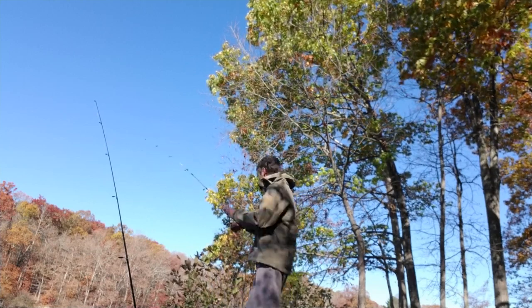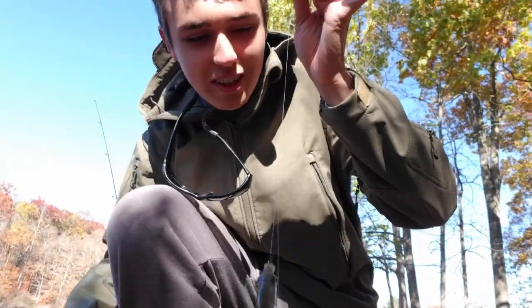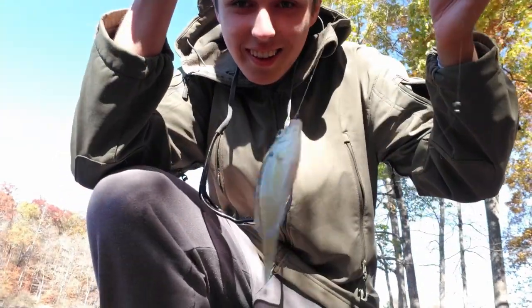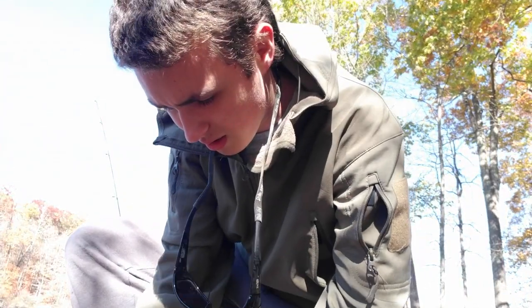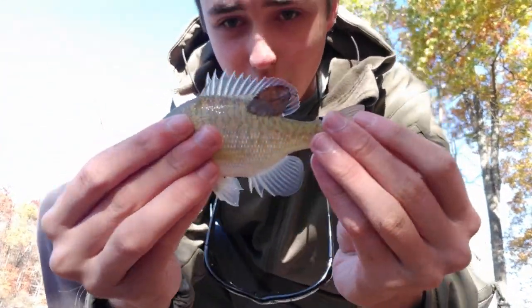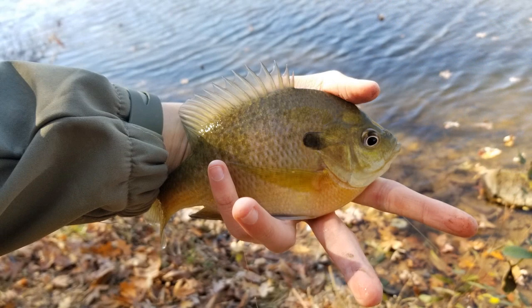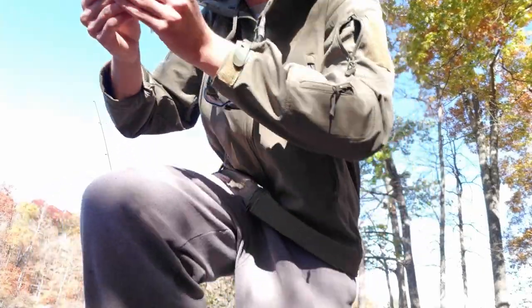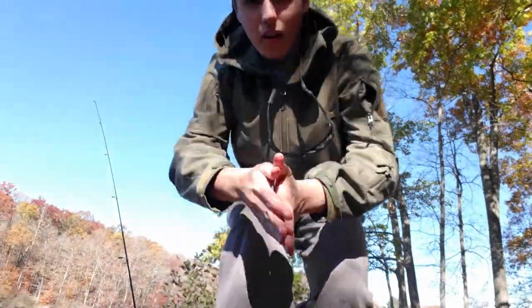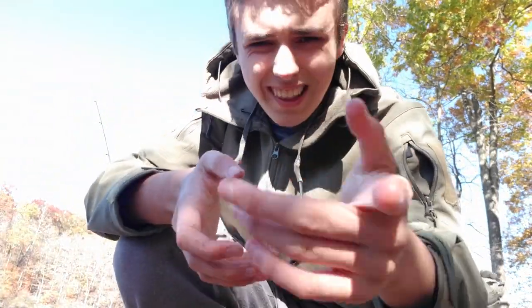There we go — what is that? Little bluegill. Smallest one of the day, but that was on our second cast. Not the most exciting — got off. Let me show them to you guys. There it is, a lot smaller than the first one I caught today. I'll show a picture of the bigger one I caught on screen right now. Little doodler, got them pretty close to shore — I think the bigger ones are out deeper. First fish on camera. Not the most exciting thing, but let's keep going.